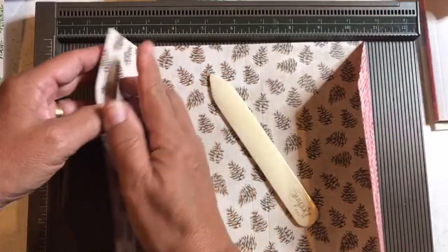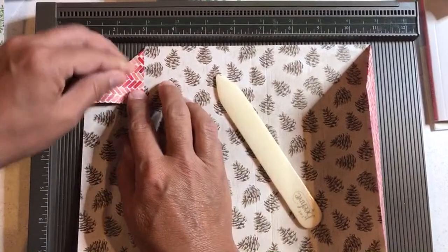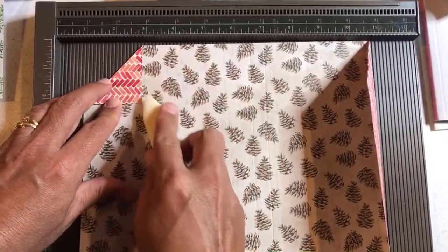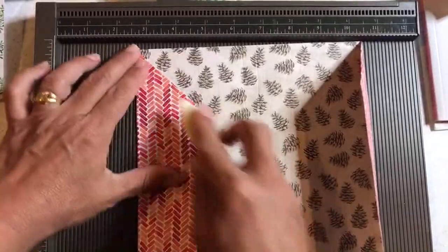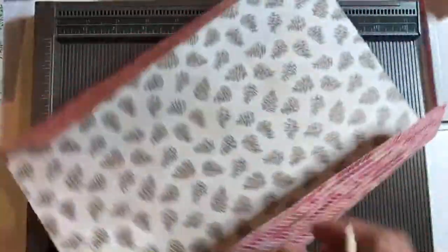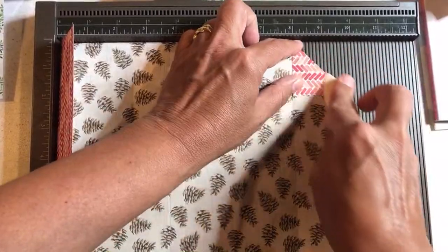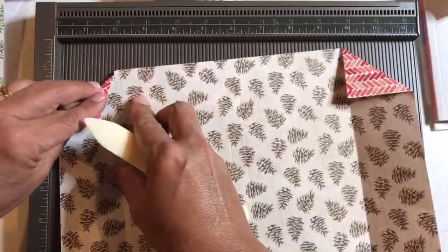We're going to do that to this side too — just fold this out and fold right before the score line so that it's not bulky and bulgy. And if it is, just get your bone folder and push it out a little so that you still have room on that score line. Fold this over and do that again on the side. Turn it around, and I'm using the side where we scored it too — the two and the ten inch mark. Just folding in those triangles.